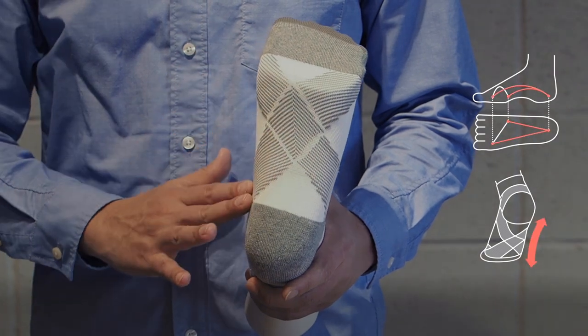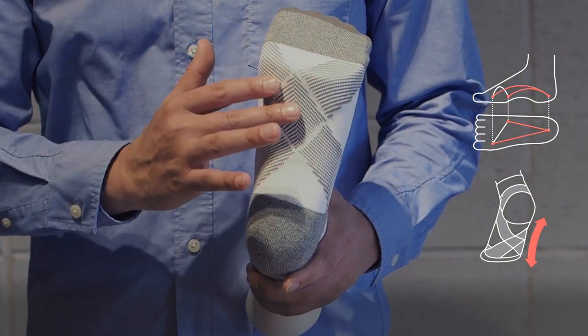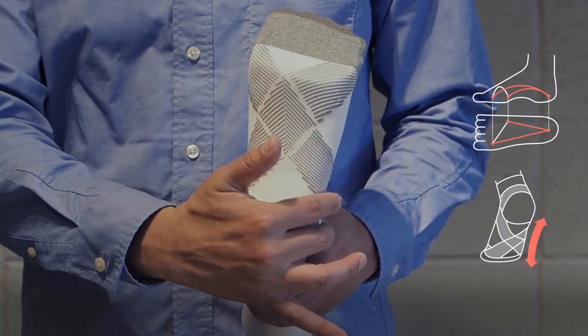The second feature: longitudinal arch support. The cross-taping structure used on these socks provides firm support for longitudinal arches.